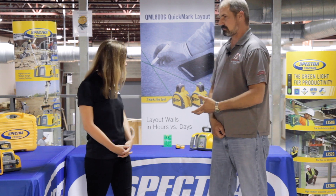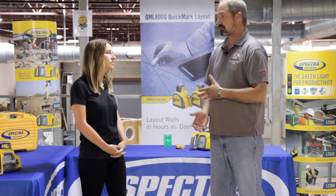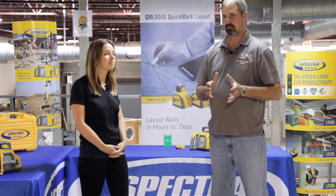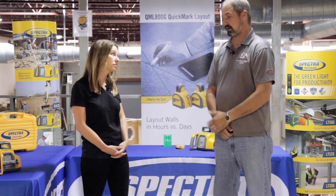They have some great features in them. One that I particularly like is the pre-selected scan feature, which allows me to use these lasers in just my area and not really affect anything behind me or other areas on the job site.